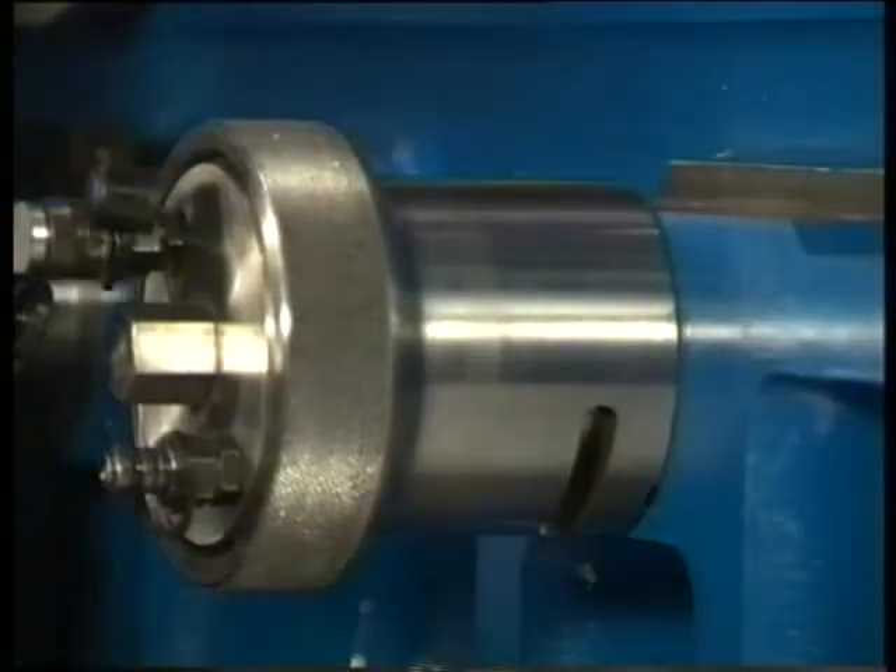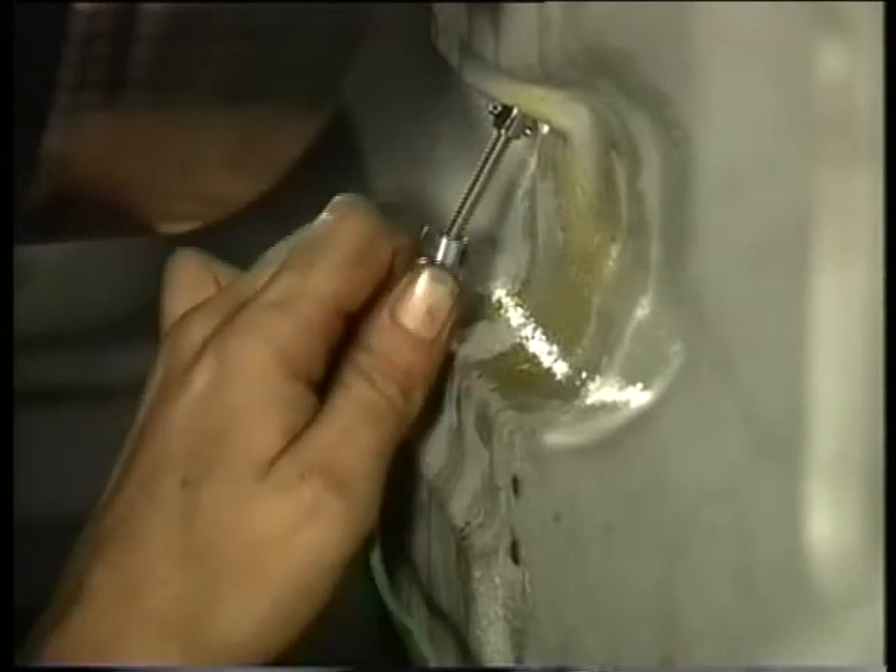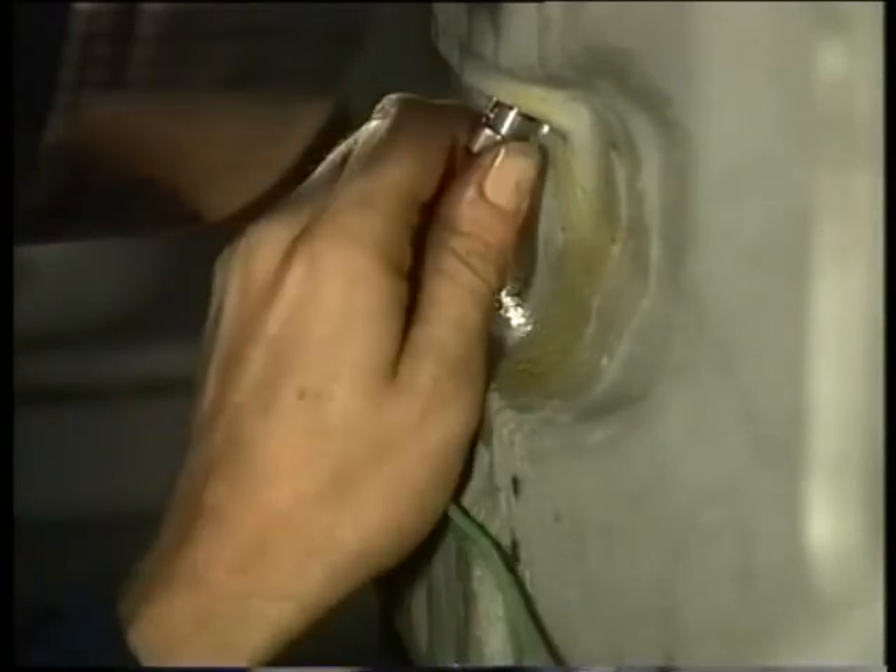Finally, mount the thermocouple and check the bearing clearance, and make sure no loose items are left behind in the engine.